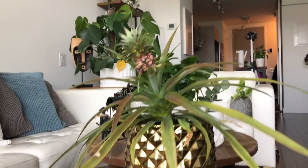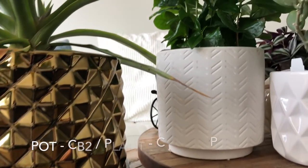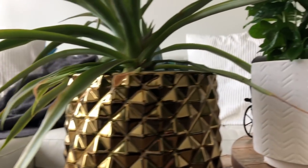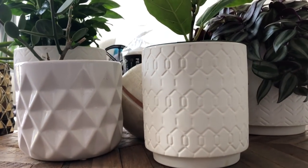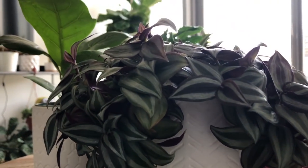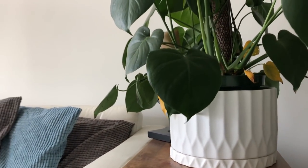Moving on over here — this pineapple pot right here is actually from Structube and I've got my pineapple plant there, I really like this guy. This one right here is that three-piece set from CB2 — sorry, this guy right here is actually from CB2, not from Structube. There's a coffee plant there. There's that pot from Plant World, and again part of that three-piece set from CB2 with a baby fig. And that same pot set from CB2 with the wandering Jew.